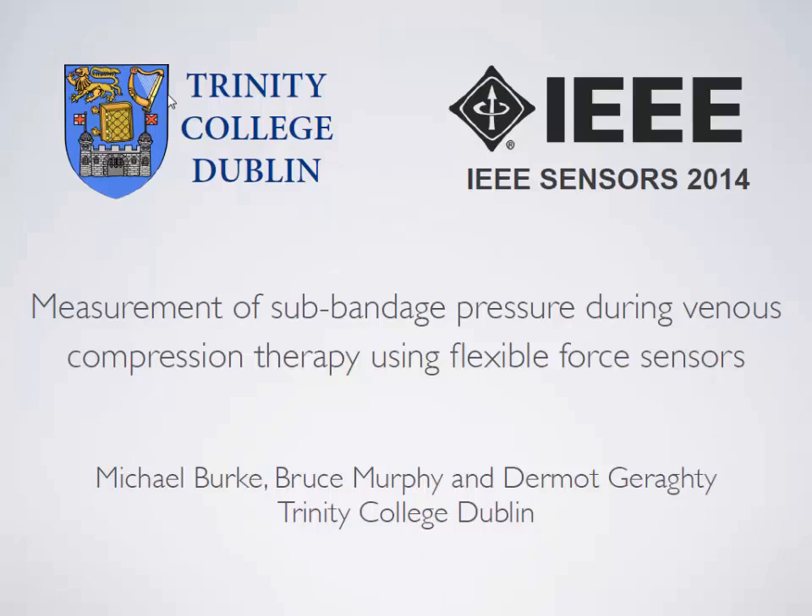Good morning everyone. My name is Michael Barker from Trinity College Dublin and I'm going to present today the results of my master's project, which was a measurement of sub-bandage pressure during venous compression therapy using flexible force sensors.